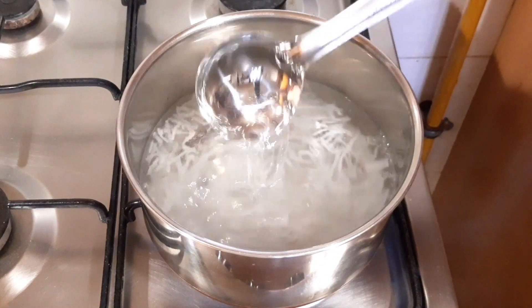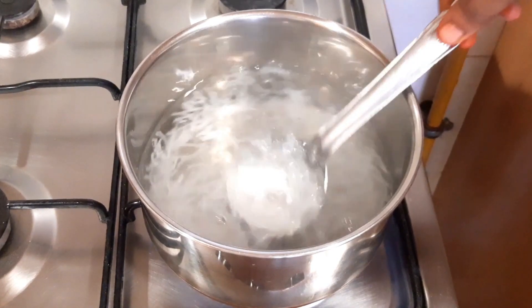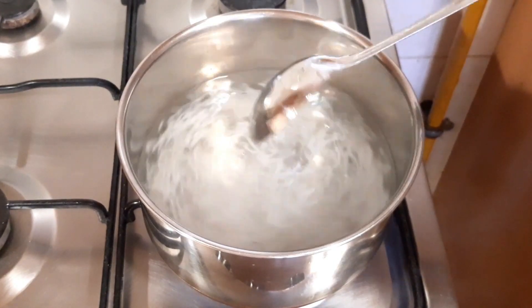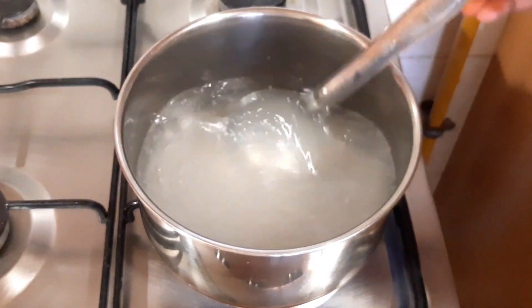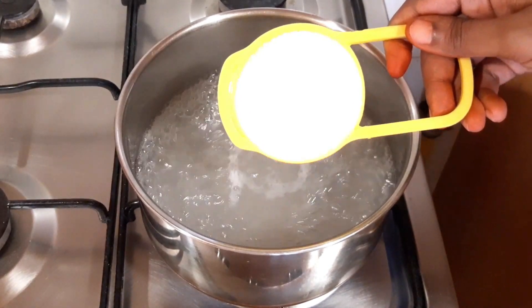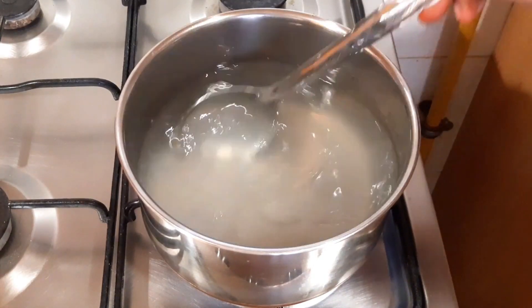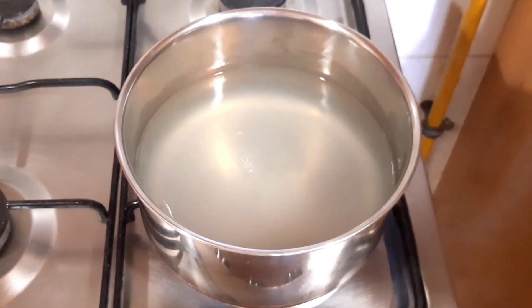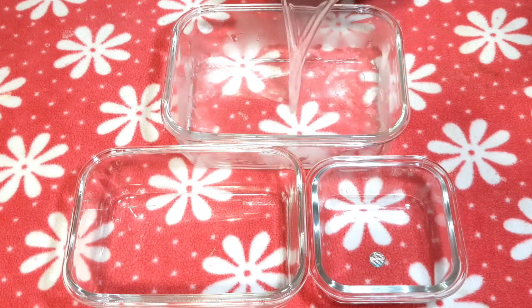Pour the ingredient into the vessel. Now we add sugar — add sugar to this mixture. Now we add 3 glass trays.